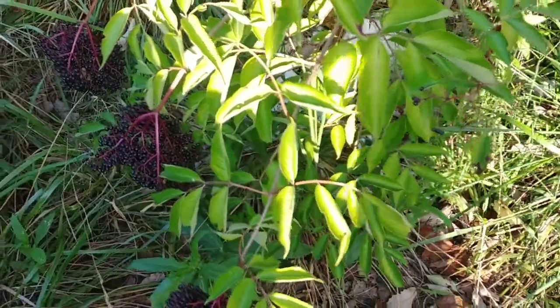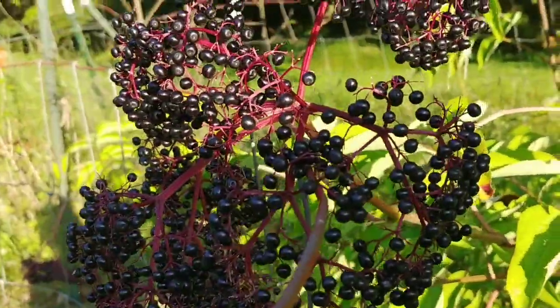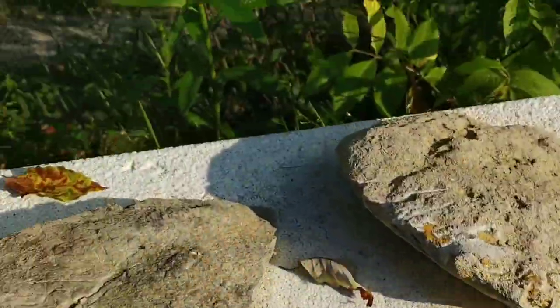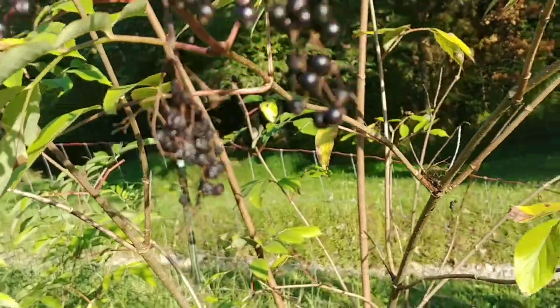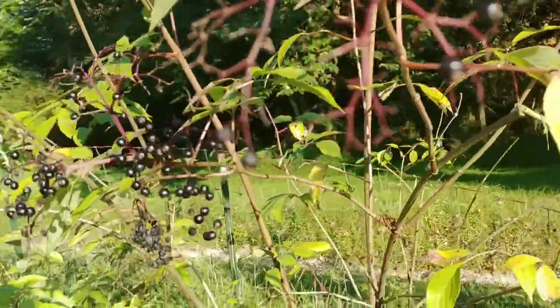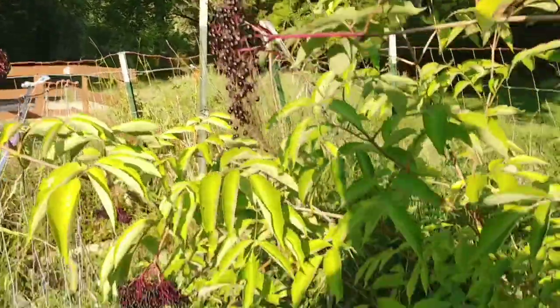I've been meaning to do this for a couple of weeks. These elderberries are now ready to be harvested. I do this in a pretty simple way - I basically just bring out a plastic bag and some shears and clip them off into the bag. Some of these berries are starting to get in pretty bad shape. I should have done this a week ago but we've had so much rain. They are still usable because I'm going to make a jam out of these.